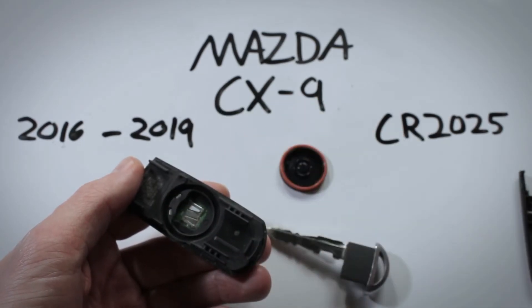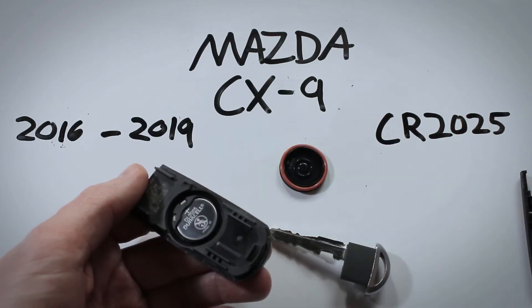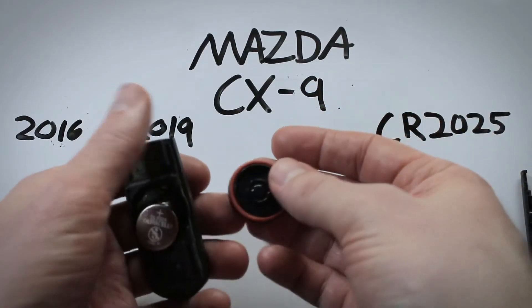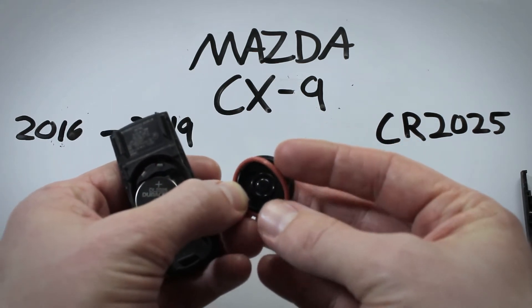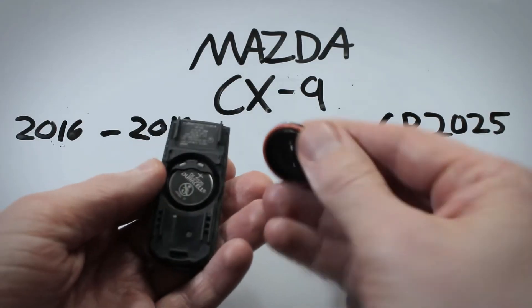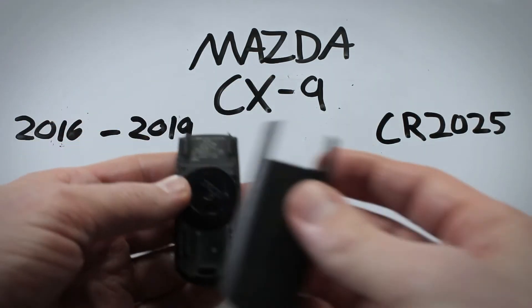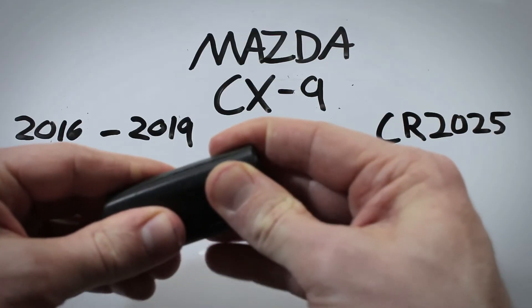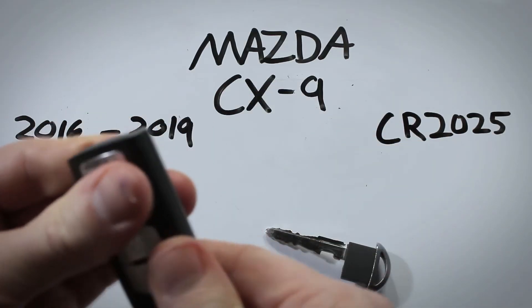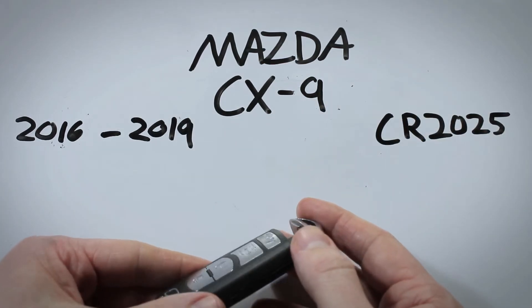Just slide out the CR2025 with your finger. Go ahead and get a new one — it goes right back in its place. Make sure this little piece of rubber that can come off is nicely in position, then lay it back on and click the back into place and you're done. Put the valet key right back in.